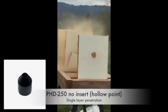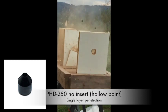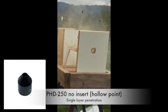Using the PhD 250 slug and removing the interchangeable component causes the slug to expand its energy more rapidly, reducing the penetration to a single panel.